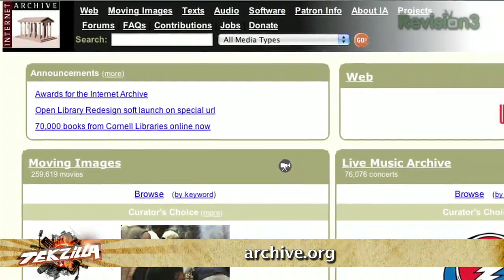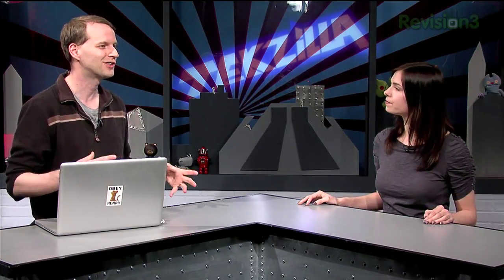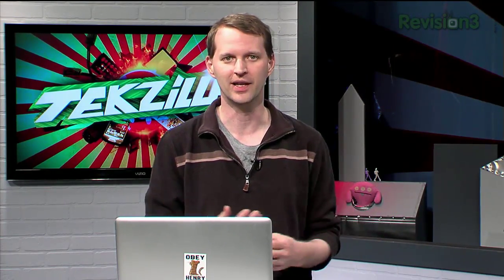For uploading and hosting, we both use archive.org occasionally. You can use paid hosted services if you want more features, but archive.org is free and things will live up there forever. You can choose a Creative Commons license or a full copyright license — archive.org just wants to have everything in the world hosted there, which is why they provide it for free.